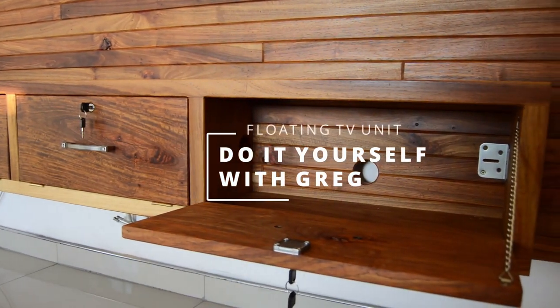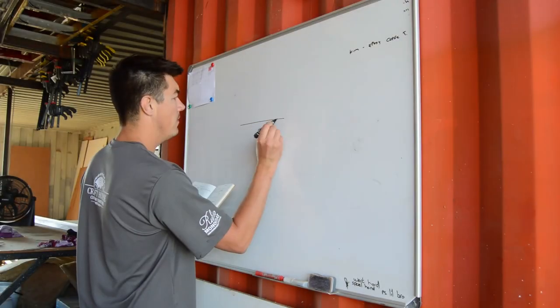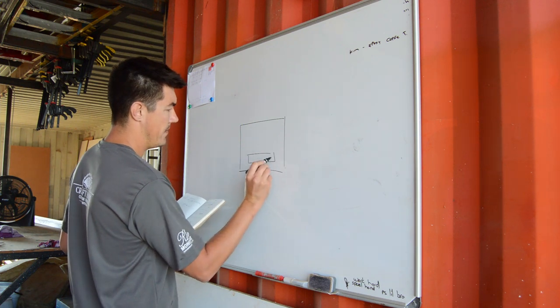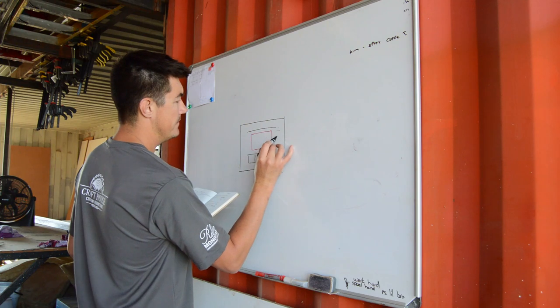In today's project I'm going to show you exactly how I built this massive floating TV unit. My name is Greg and welcome back to the channel.